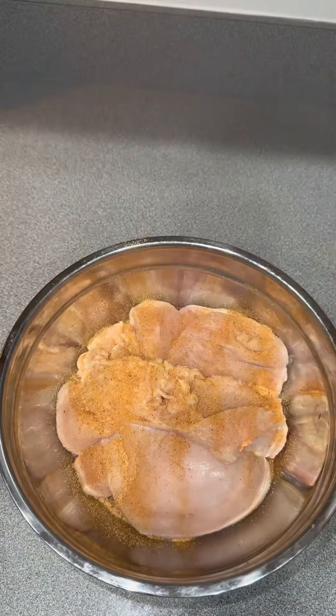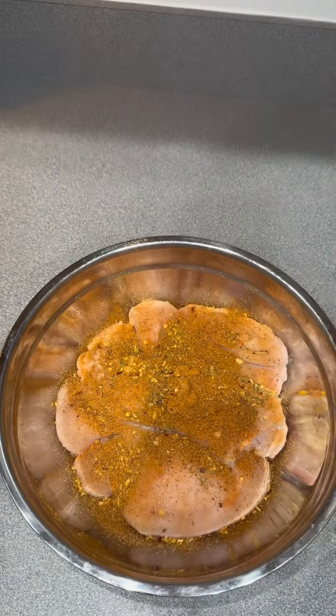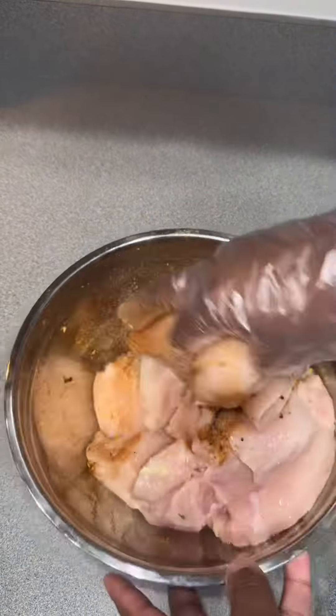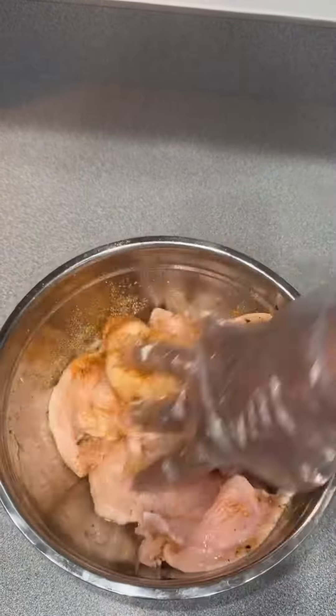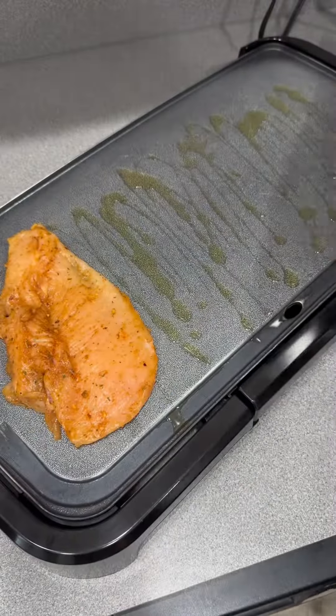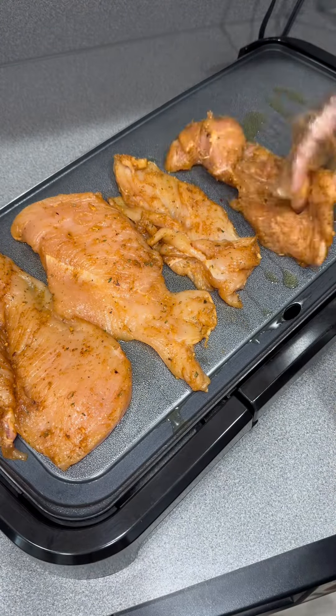I cut them in half because I'm making some chicken alfredo — a super quick and easy recipe. After you clean your chicken, you want to go ahead and season it. I used some garlic powder, onion powder, Deno seasoning, chicken Montreal, and a little bit of seasoned salt, and it's going to come out looking just like that.